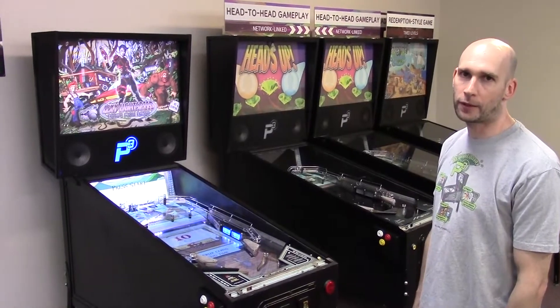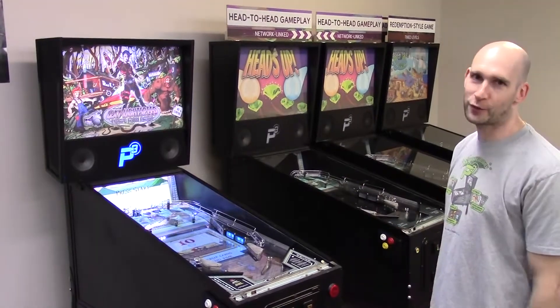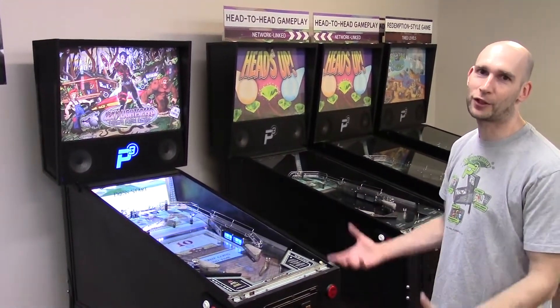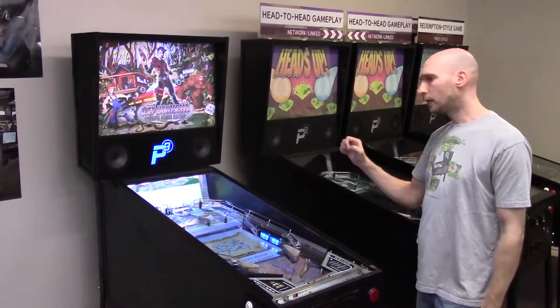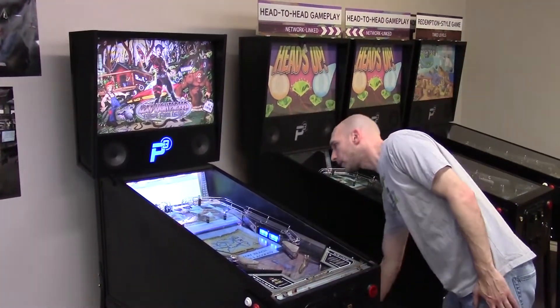This is a demo of how to change games in your P3. The team voted and chose me because I'm the weakest guy on the team, to show you that anybody could do this. We have Cannon Lagoon installed and we're going to change to Lexi Lightspeed. The way we do that first is by turning off power.